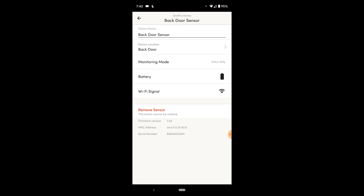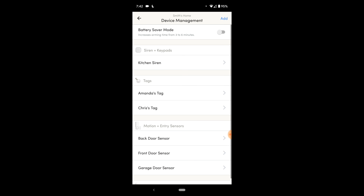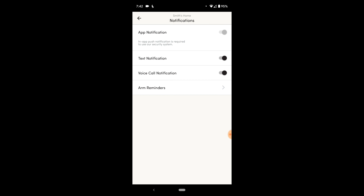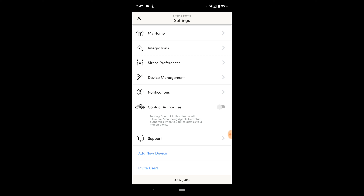The device management section is interesting. One thing I didn't like: I have my sensors set to entry mode only, but I can't change the mode directly — the only way to switch from entry mode only to entry-and-motion is to completely remove the sensor and re-add it. That part I did not like. There are also notification settings, support options, the ability to add a new device, invite users, and contact authorities, which I'm going to enable once I know the system better.